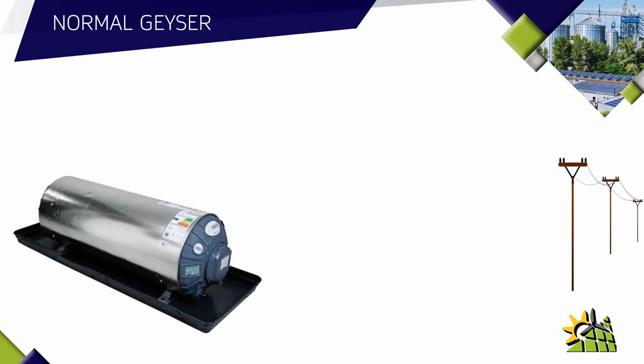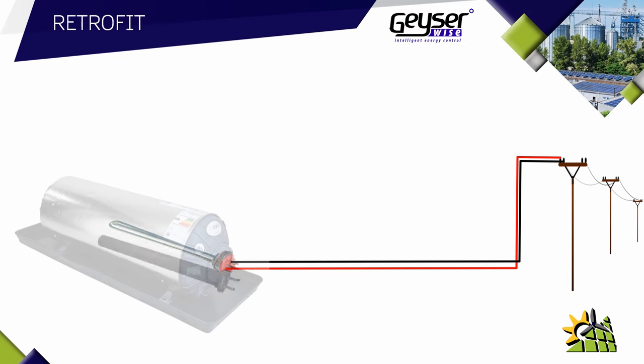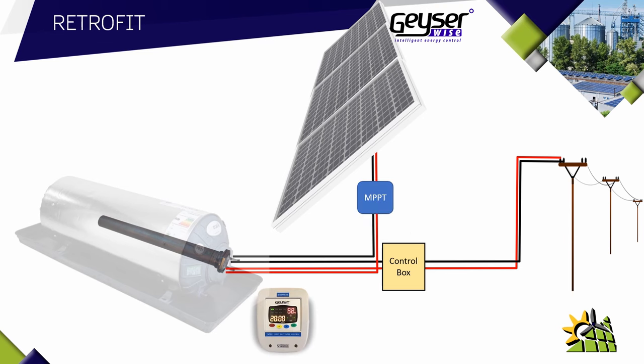A normal geyser uses the grid to heat up the water — the grid is connected to an element, and electricity flows through the element which creates heat inside the geyser that creates hot water. If you were to do a retrofit, there's no plumbing required. All you have to do is replace the element with an AC and DC element. You would also simply need to use solar panels and connect the solar panels to the DC side of the element. A control box, an MPPT controller, and a display are also required for the system to work efficiently. The display communicates with the control box as well as the MPPT controller.